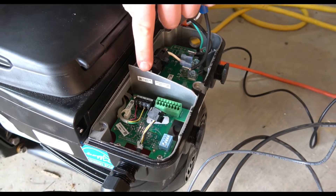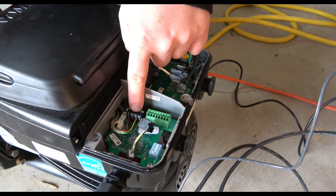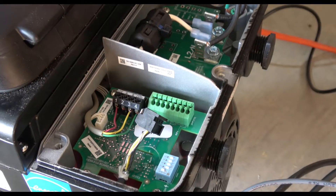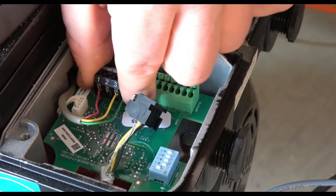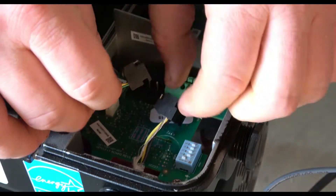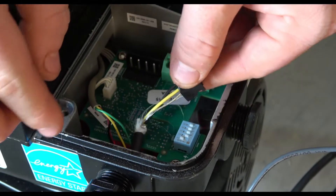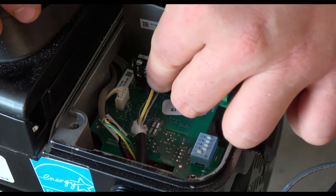Looking at the back of the variable speed pump — this is how it comes from the factory. We've got a four-pin connector with the wire tied to the display of the variable speed pump. If we're connecting this to the Omni, we're going to unplug that and tuck it underneath. Then we've got our communication cable that comes with the variable speed pump, and we're going to tie it into that same four-pin connection.